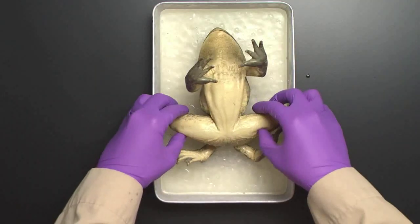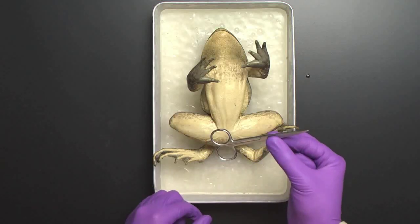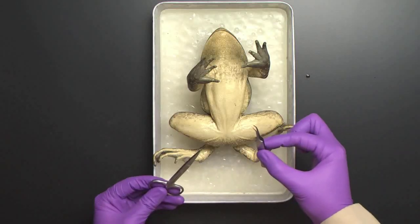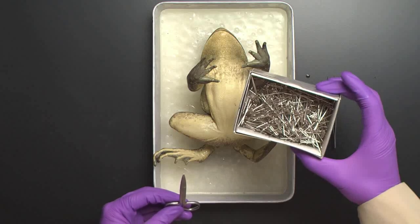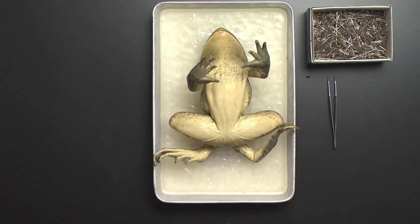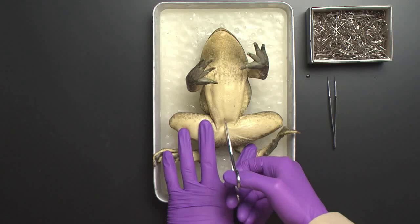Before starting, I would encourage your students to put on safety glasses, gloves, and aprons and grab their dissection tools. All you'll really need is a pair of dissecting scissors and a pair of forceps for pointing out special features. In addition to this, you'll also want some T-pins to help pull the frog and keep it in place if you're using one of our dissection trays.